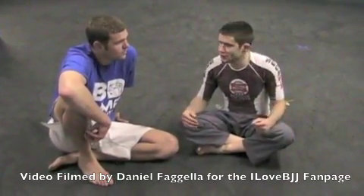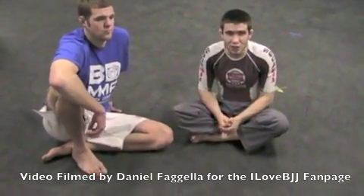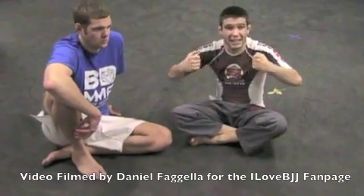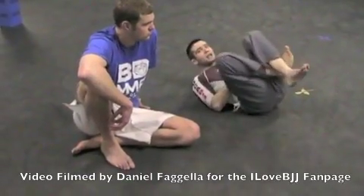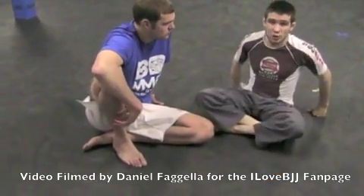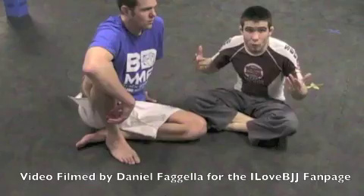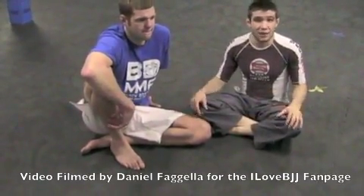Against bigger opponents, especially in tournament situations, even people that don't like closed guard end up there because there's just that clashing energy — somebody attacks and you just react, so we'll end up there. Or they're just bigger and they bowl you over, and instead of getting stuck in a half guard you don't like, you end up pulling the leg through. Either way, we've got to have some stuff to deal with the position, and here are some subs I like if I've got to use them.